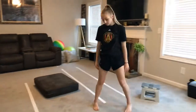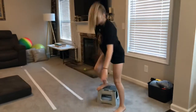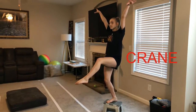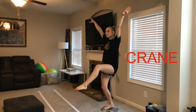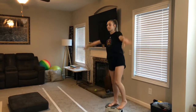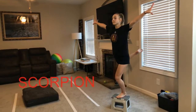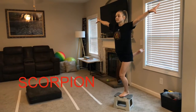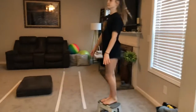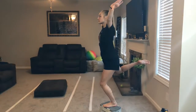Next, we're going to practice our balance stands using our stool. We're going to do our crane — lift your knee up and hold that position. Try to balance and not fall. See if you can count to ten. Then you can try your scorpion — bend your knee and hold. Try to count to ten.